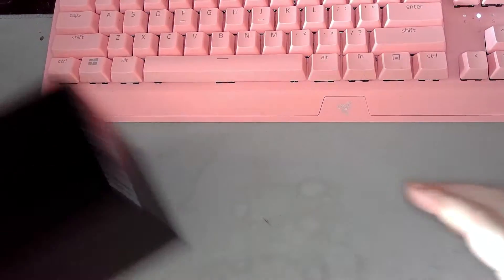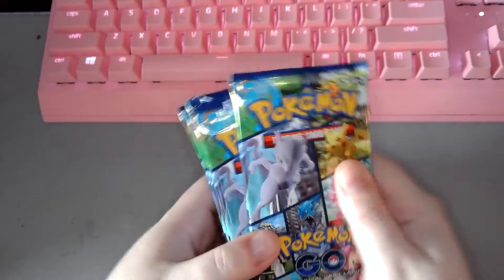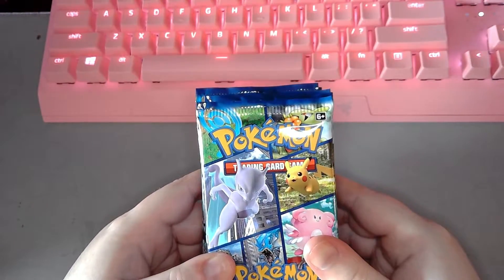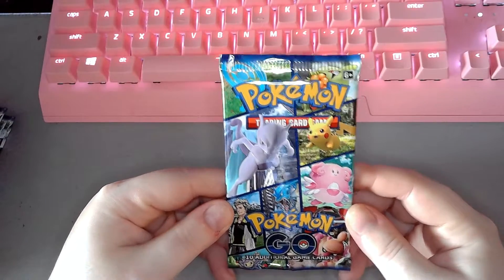And of course, the packs of cards. So, how many — 1, 2, 3, 4, 5, 6, 7, 8, 9, 10. So 10 packs, and they have 10 cards in each. I'm used to Magic the Gathering which has like 15 cards in it. So here we go — Pokemon Go, the trading card game. Essentially, I guess Pokemon Go started a collab with regular Pokemon.